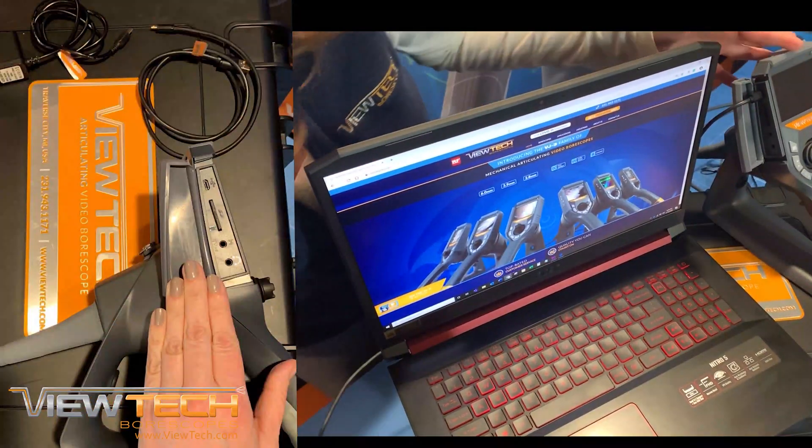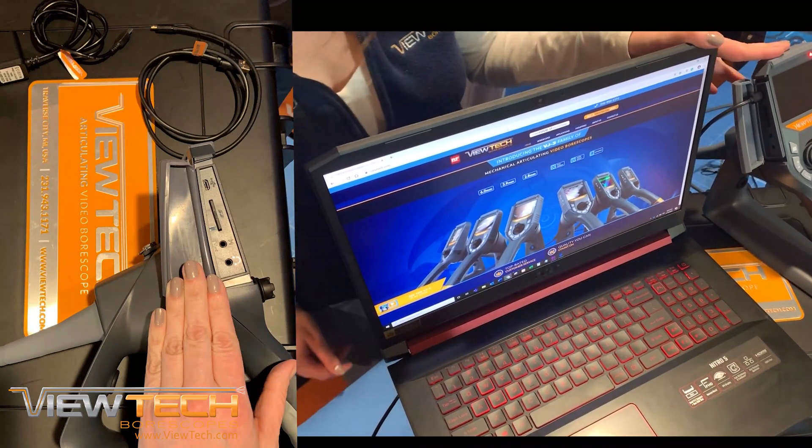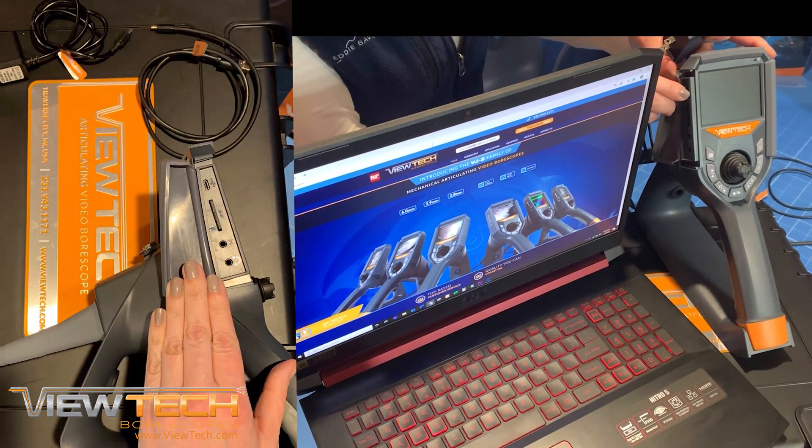You can also use the built-in battery charger by connecting the micro-USB cable to your computer or to the included AC power adapter.